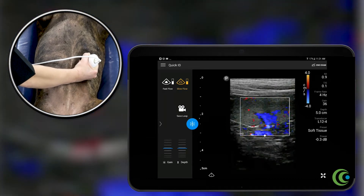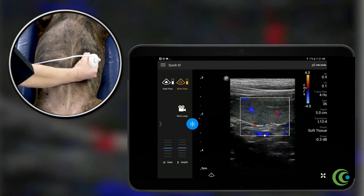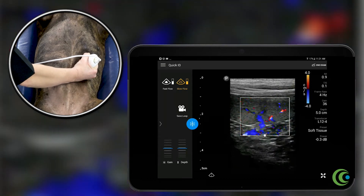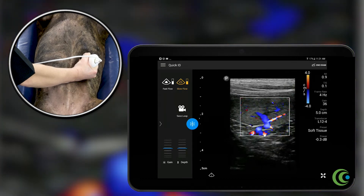As we have the spleen in focus, you can apply the color Doppler, and you can see that the splenic vein at the hilus has a great away signal that's identified by the blue. There is no obvious clots within the splenic vein going into the spleen. You have great normal parenchymal flow.